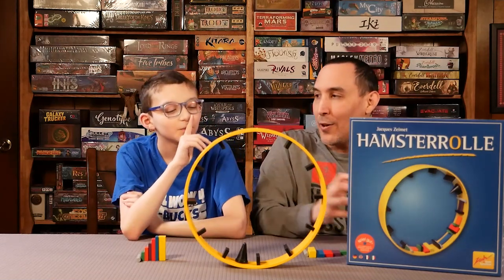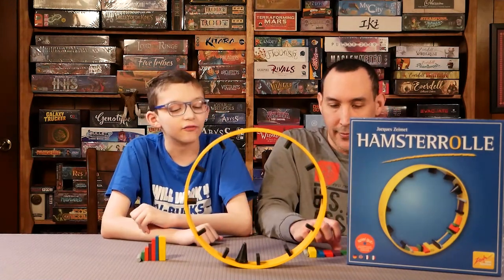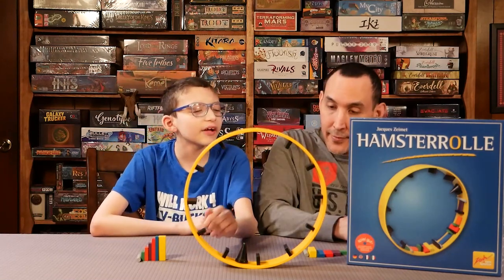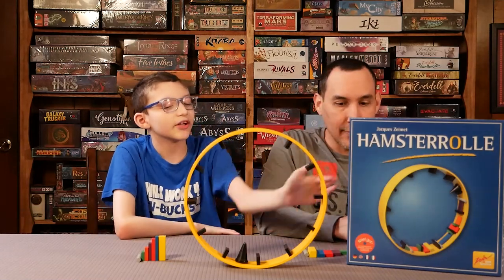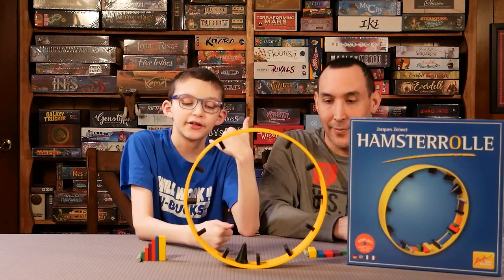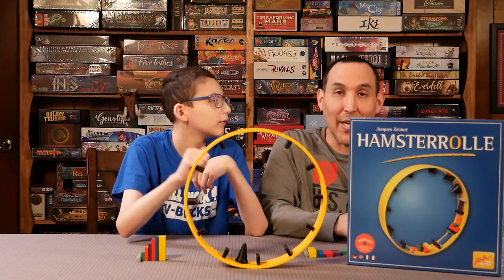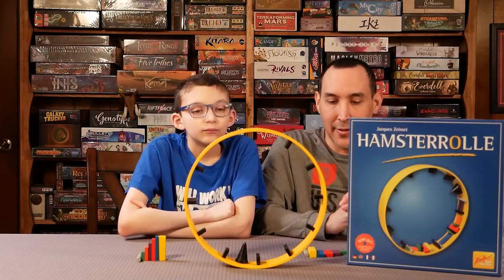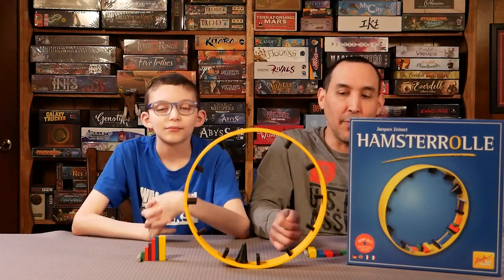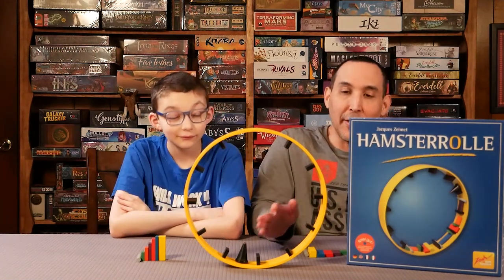What did you think about the whole experience? Easy five out of five. We had no problems with the rules and had a lot of fun. One thing I'd say to boost the experience: make sure you have something on the sides when playing, because this thing rolls extremely easily. I can totally see it rolling off the table with all the pieces. Very little downtime, especially because you only get a 30-second time limit for each player to place components on the wheel.